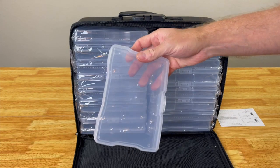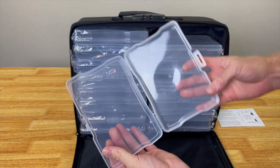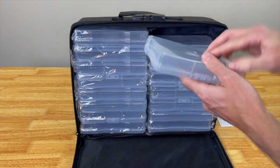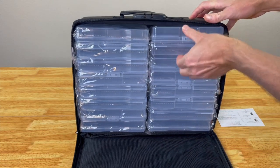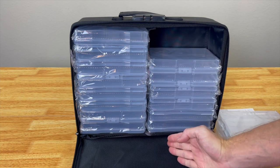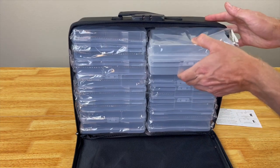Here are the inner storage boxes — they are four by six inches, which is used to store your photos so you don't lose those memories. They are individually wrapped and divided down the middle, giving you two sides. You could even store other things inside of here.